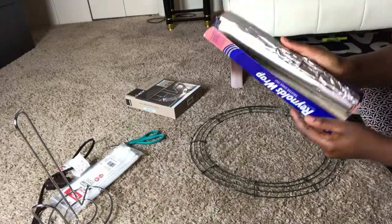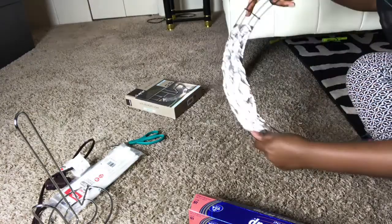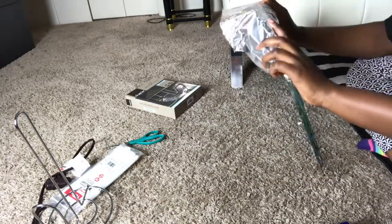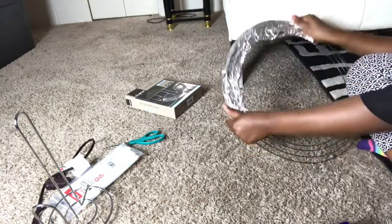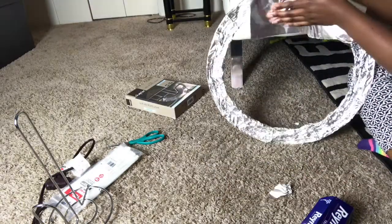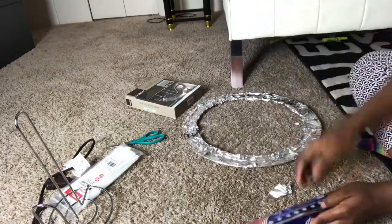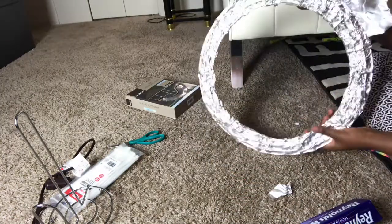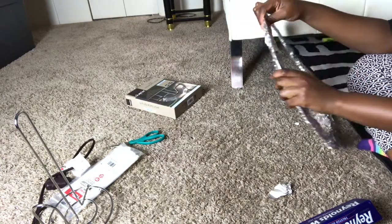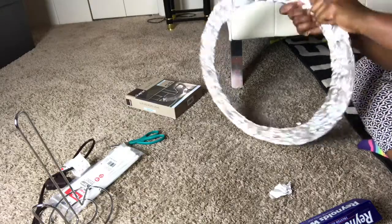The first thing we're going to do is wrap the wire frame with aluminum foil. There's no specific way to do this — just take a piece of aluminum foil and wrap it all around until you're done. Then use your hands to pat all around the frame to make sure everything is in place and tightly secured.